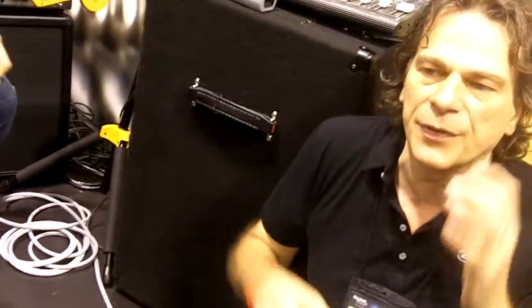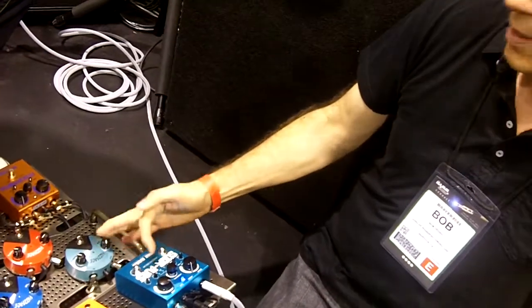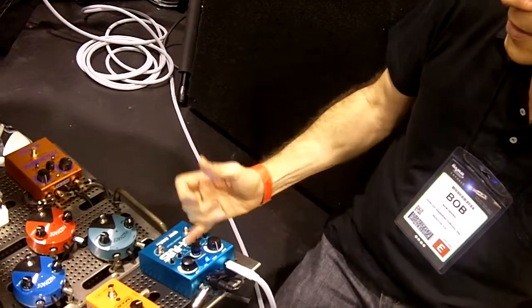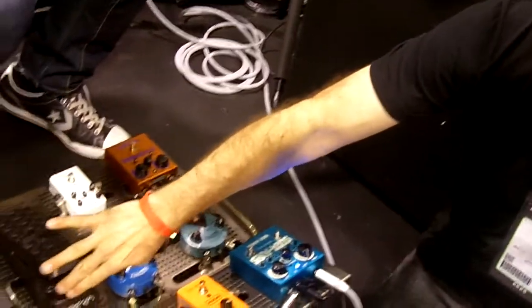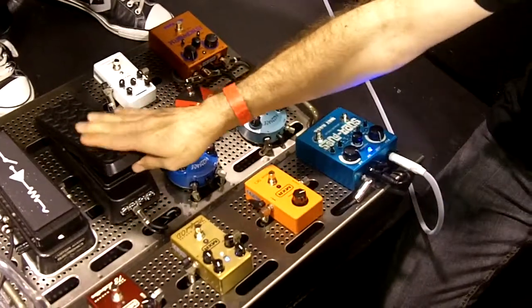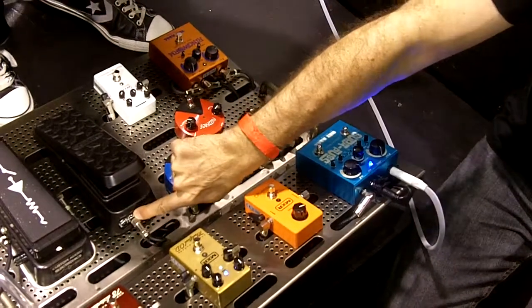What that gives you is some niceties of a digital world with tap tempo. You have note divisional: quarter note, dotted eighth, triplet, or sixteenth, which are great features. Also, it has a chase feature, which is very cool. And it has an expression in, so you can change the delay with an expression pedal. Right now, this is hooked up to our new Volume X — a small footprint volume pedal which also has a dedicated expression out.